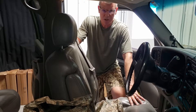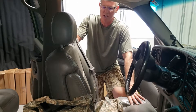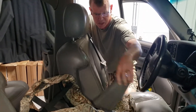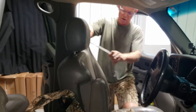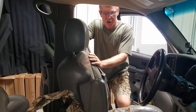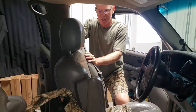Today we're installing a 2003 to 2007 Chevy GMC bucket seat cover. As you can see, we've got one armrest that holds down per seat, an adjustable headrest, and a shoulder-mounted seat belt that's actually built into the seat. This model can be found in Chevy trucks, Suburbans, and GMC Yukons.